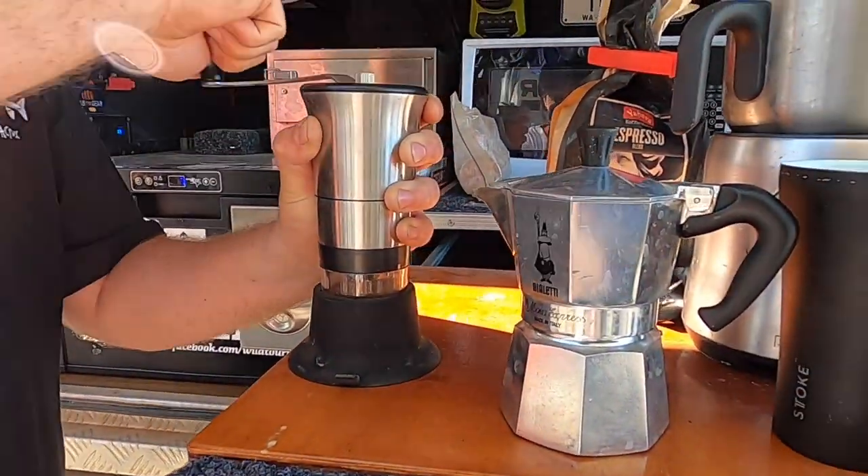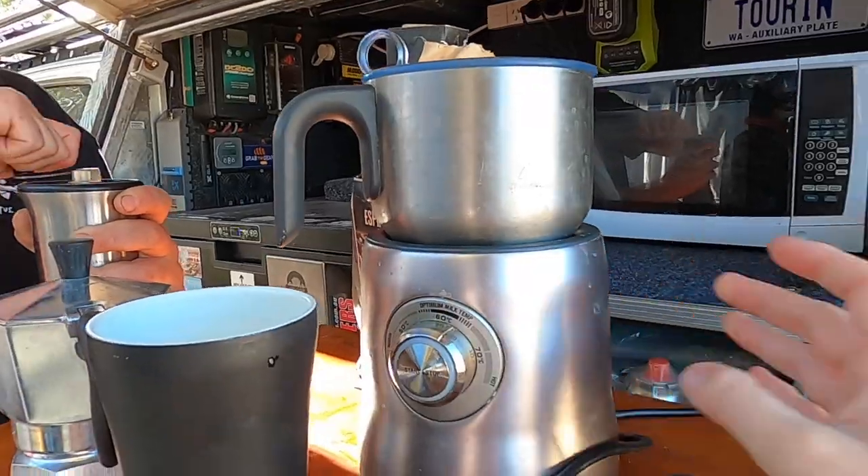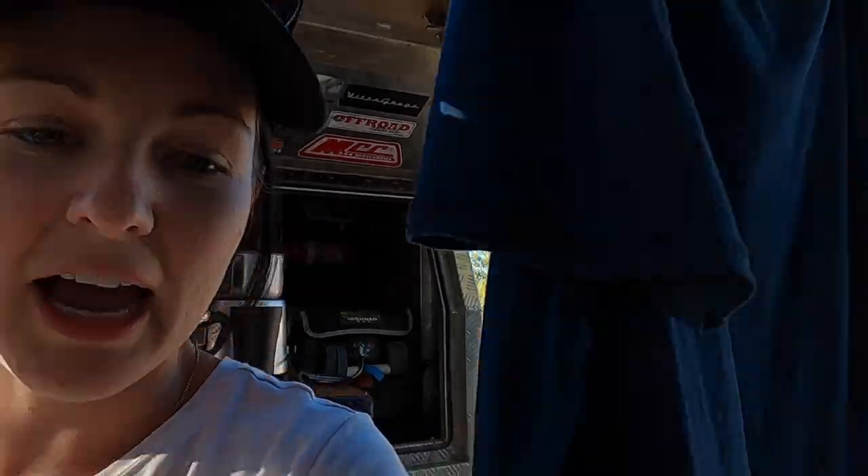Someone asked us about how we do our coffee. It's just the same as we do at home — just a moka pot and then a milk frother, which we plug into the inverter. We have an electric coffee grinder at home which works a lot better than the manual hand one, but it's just too big and bulky to carry with us.